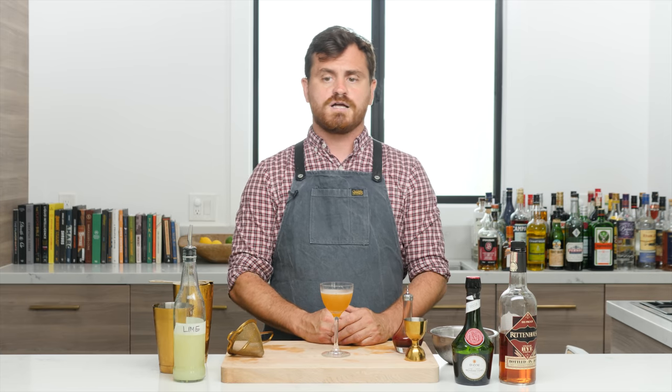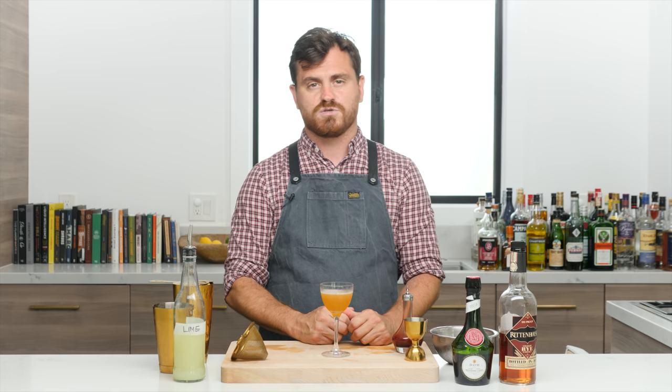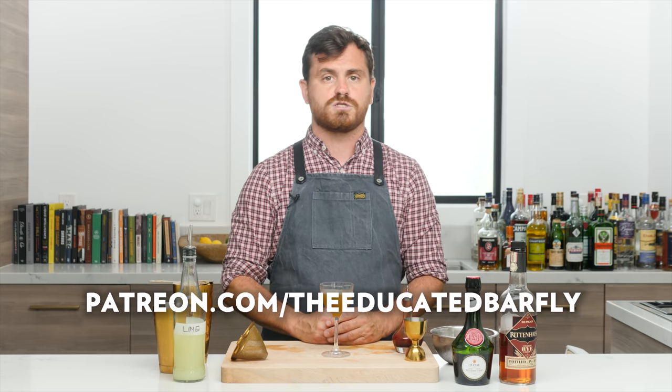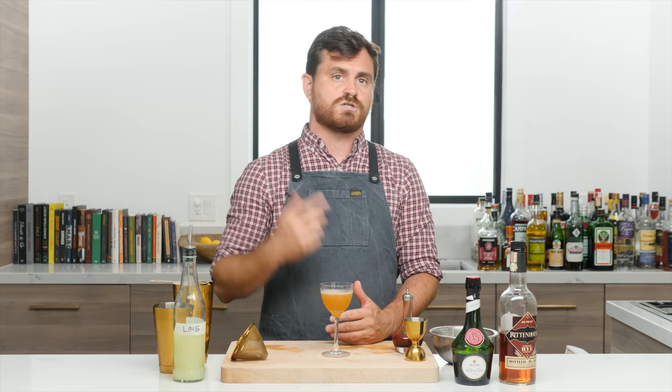Go check out Bar Faith on Instagram — she's doing amazing content and has been a real inspiration. Hit like and subscribe if you enjoy the channel, hit the bell icon for notifications when we release episodes, check out our Teespring for t-shirts including some new designs from Marius, and check out our Patreon at patreon.com/educatedbarfly for exclusive videos. Hope to see you there and on the next video!